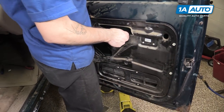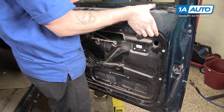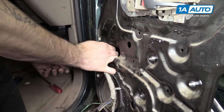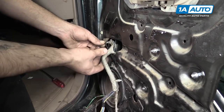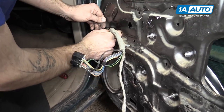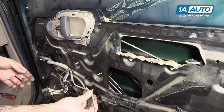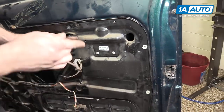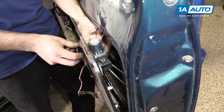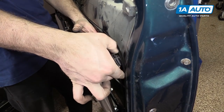Realign your door panel and reinstall your wiring harness. Make sure that all the tabs and retainers go back in their appropriate places. Make sure you run the harness through and reconnect the door actuator as well.